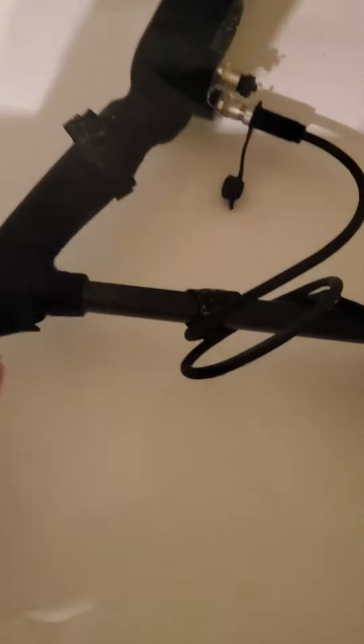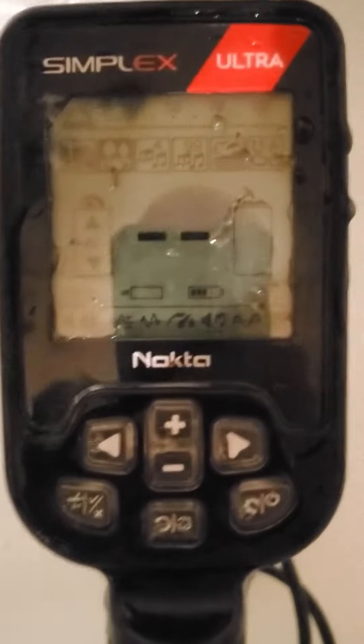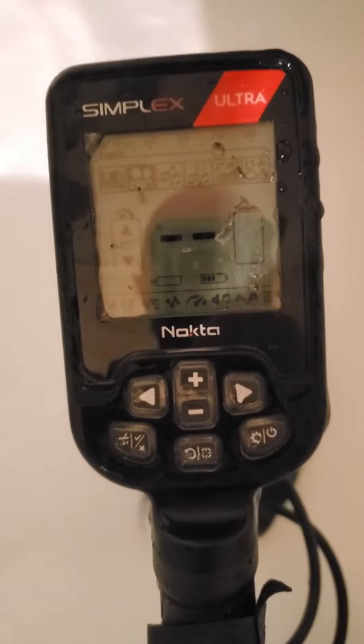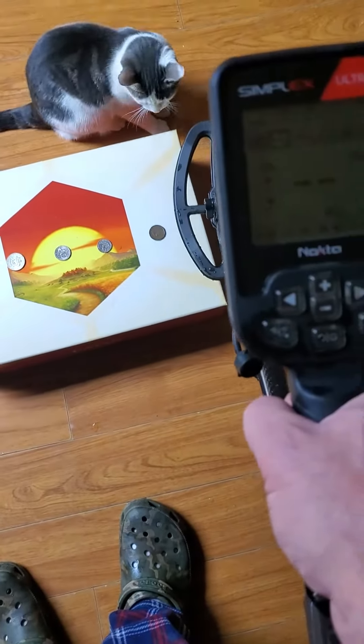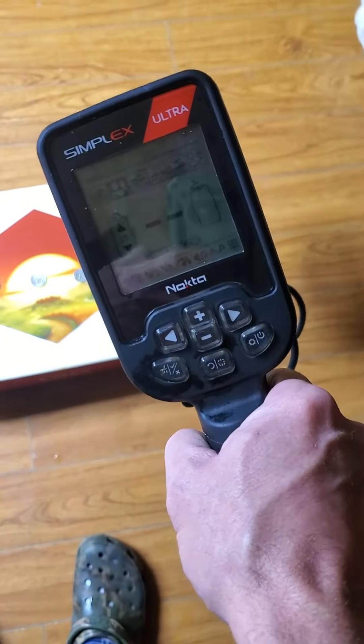All right folks, it's been an hour — check it out. We're still running good. I'm going to give it a quick wipe down and go over some coins for you. One hour after being in the water, this is what I expect from a waterproof machine.